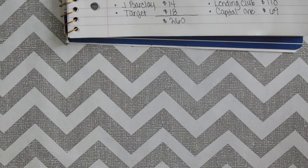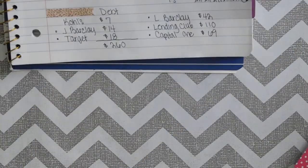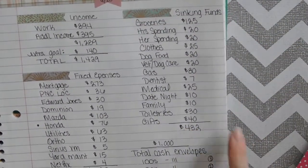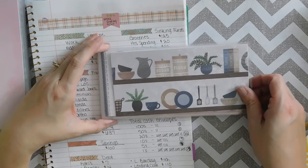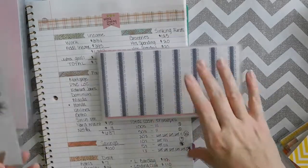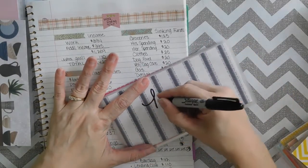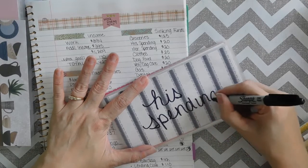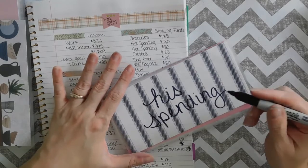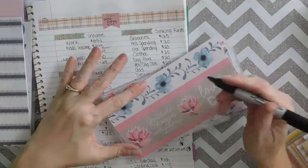These envelopes I keep in my wallet. I have three left, but I have a lot more envelopes over here, so I am going to go pick out my envelopes for all of this and I will be right back. Okay, so I'm back and I have my envelopes all picked out. This is for groceries - I think it is super cute and totally obvious, so I'm not even going to put a label on that one. This one is for his spending, and I am going to come back and make it cute later.